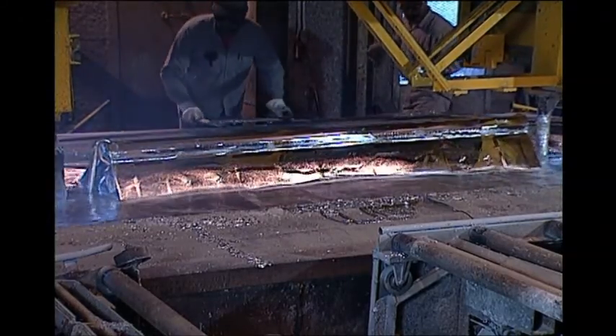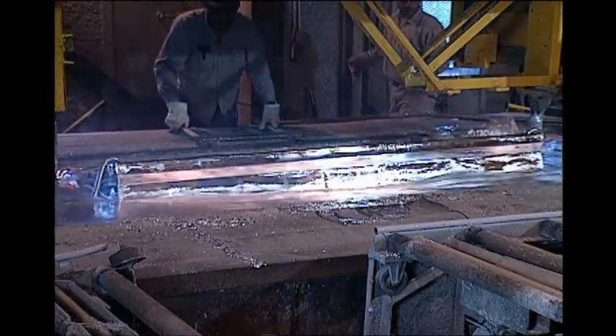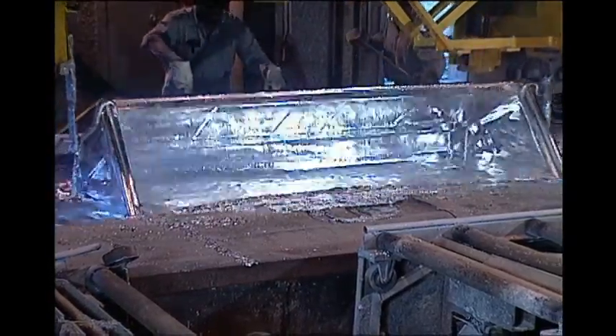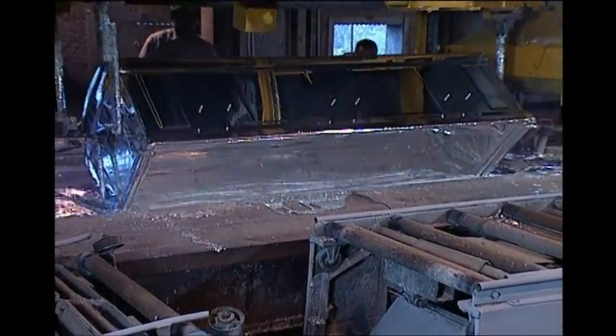The vaults are submerged in molten zinc at an average temperature of 850 degrees Fahrenheit. At this temperature, the zinc forms a molecular bond to the steel, forming an alloy which more than doubles the life of the vault.